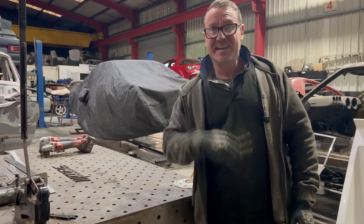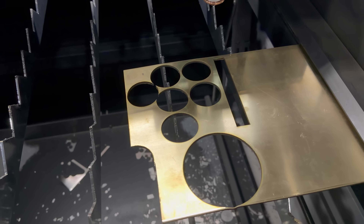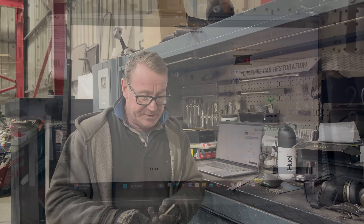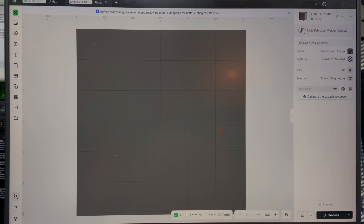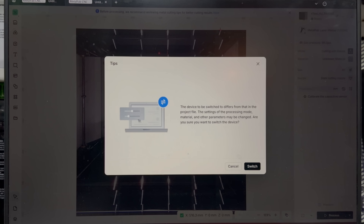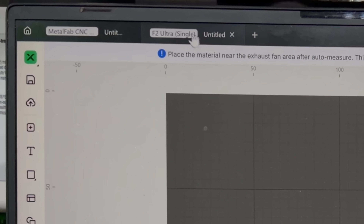Two minutes and it's clean, and the measurements are absolutely bang on. The software is so simple that when we finish that, we don't even need to close it — we just plus on a new one and go straight up to the top where it shows what tool we have loaded. I'll switch, so I've got the Metalfab open up here and we've now got the F2 Ultra loaded here.